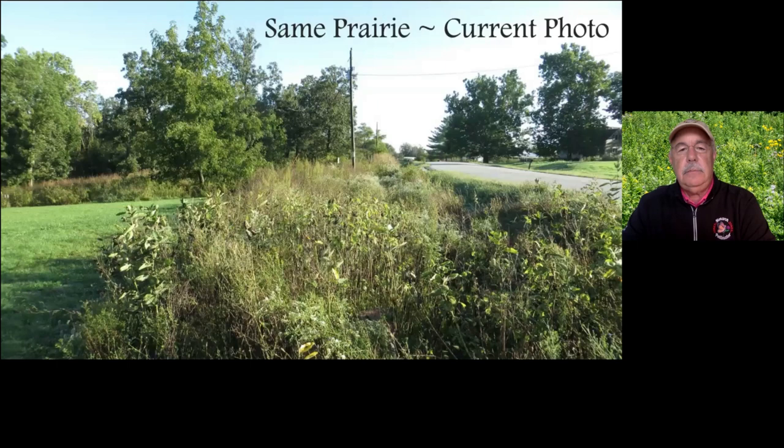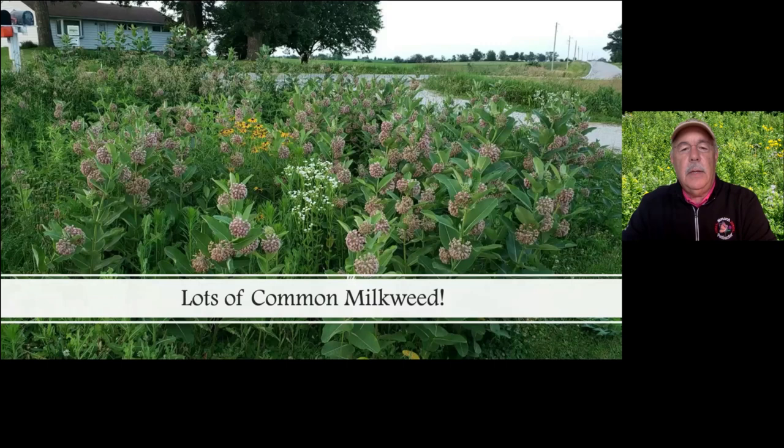Here's that same prairie at the end of the second year in the fall — starting to go dormant, with tons of milkweed with full seed pods. And here it is in the summer, just exploding with common milkweed. We need lots of common milkweed to help support those monarchs that used to have it in farm fields but it's gone. We have to put it somewhere else — in our yards, along roadsides, in parks — to help the monarch butterfly and all other pollinators.